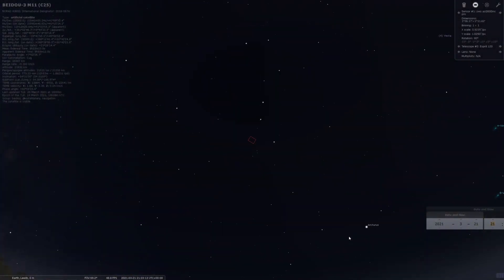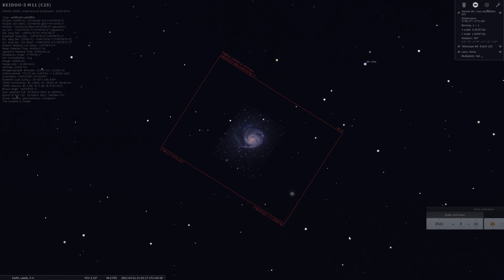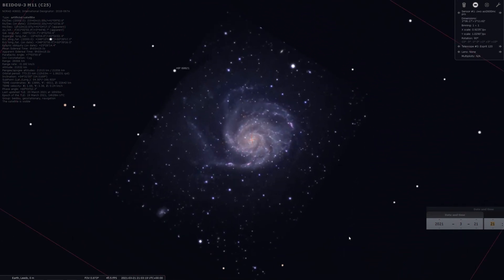It's about quarter to eight now and I'm just about to get started plate solving and aligning myself with M101, as I mentioned earlier. There's about a 50% moon in the sky to deal with, but there's nothing really to be done for that. So I'm just going to have to see what I can get, regardless of its presence.